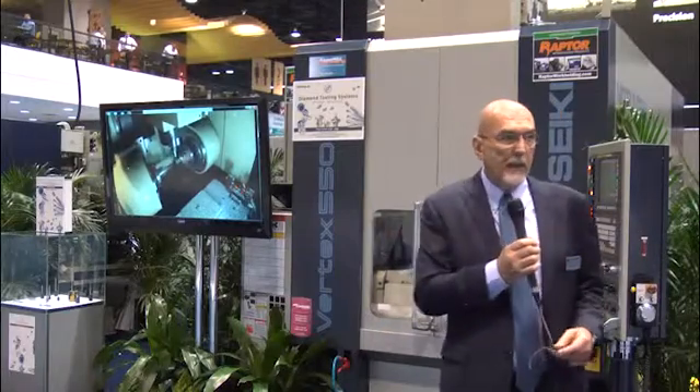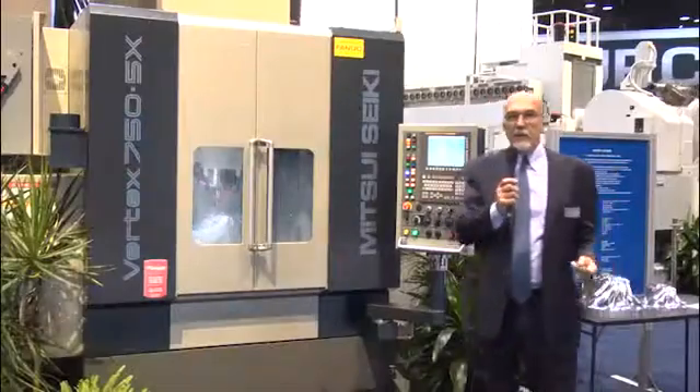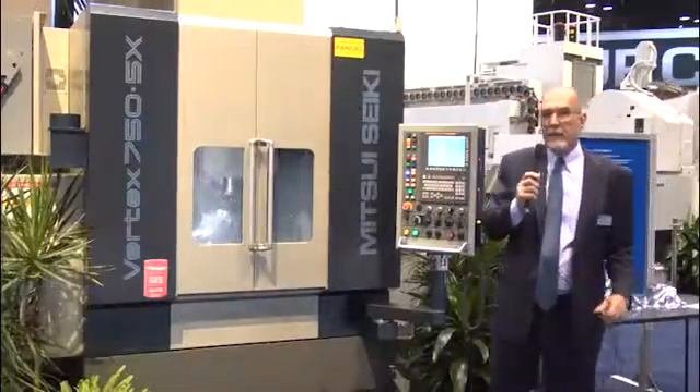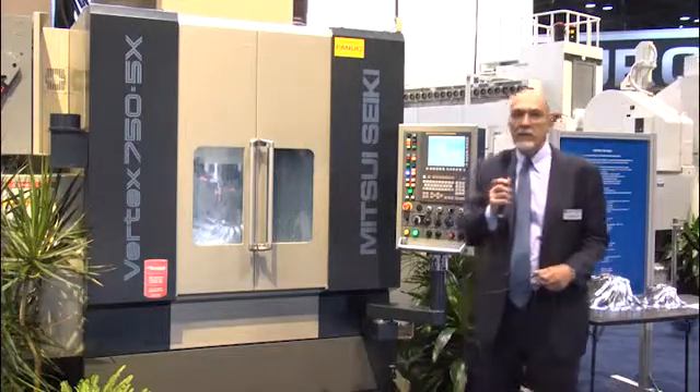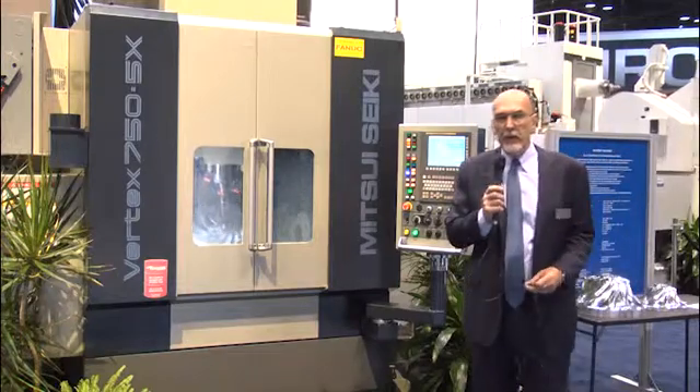As a tradition for Mitsui Seiki, we're constantly following our customers' lead and responding to their demands in a very effective and timely way. Again, the Vertex 550 5XB with dual drives for the turbine blade is a brand new product. To my immediate right is our Vertex 750 5X model machine tool, which has been in the marketplace for several years. This particular version is a new iteration.